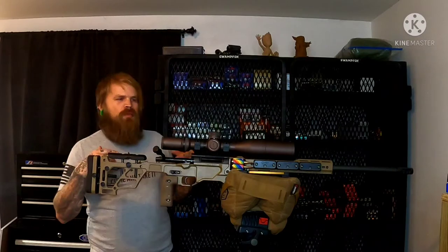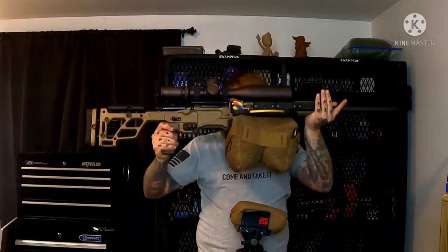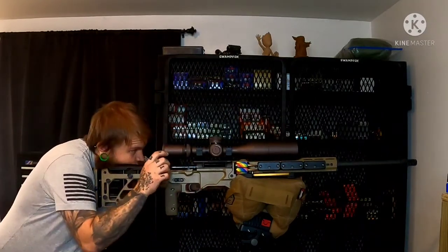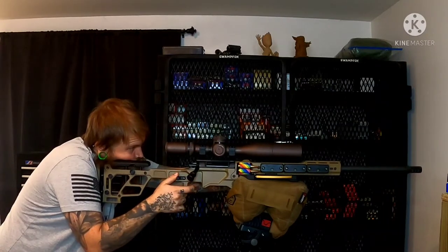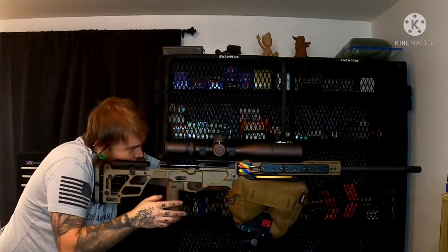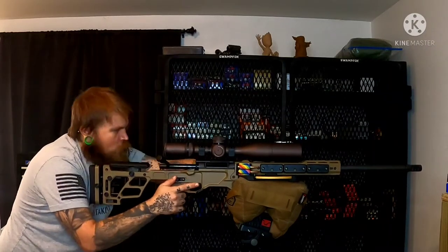We're going to demonstrate how this works. As you can see, this bag is attached to the bag rider and there's a bag sitting on my tripod. I've got my thumb rest right here. When we go to move targets, we always have a bolt open at a match. So we practice our trigger time, even if we're dry firing, the same way we would at a match.